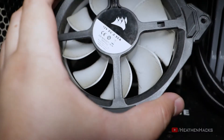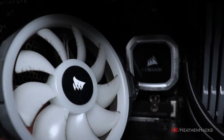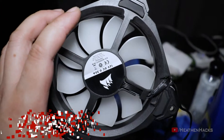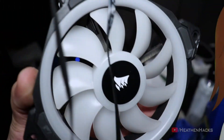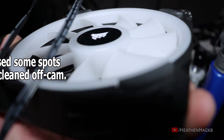Next on the cleanup order is the back exhaust fan. This is its current dust accumulation. I used the same method I did with the front intake fans to clean it after disconnecting it from the Commander Pro and LED Hub.